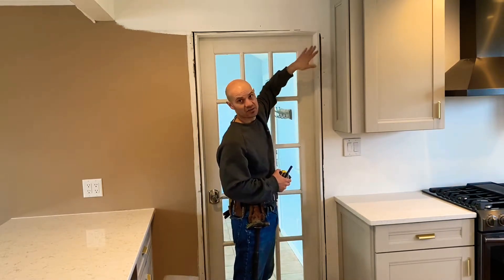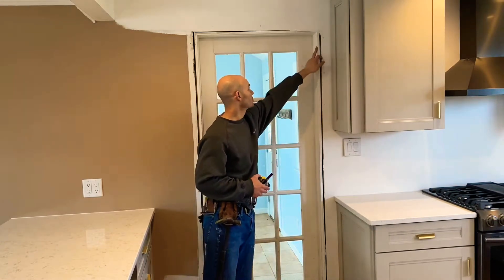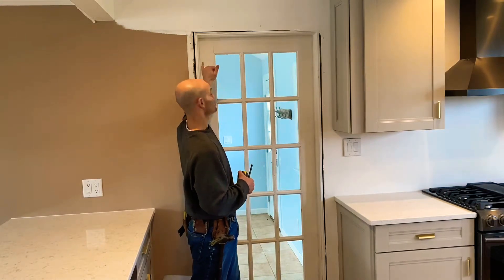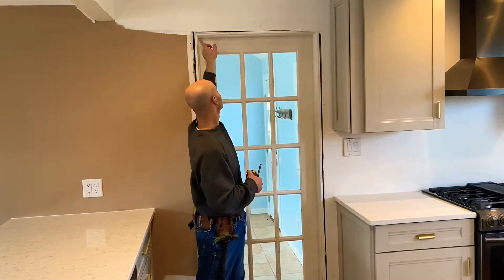Add 3/16 to your length for that reveal, and then whatever the measurement is across the top, you add that together — 3/16 plus 3/16 — to give you those two reveals. That's the length of the top piece.